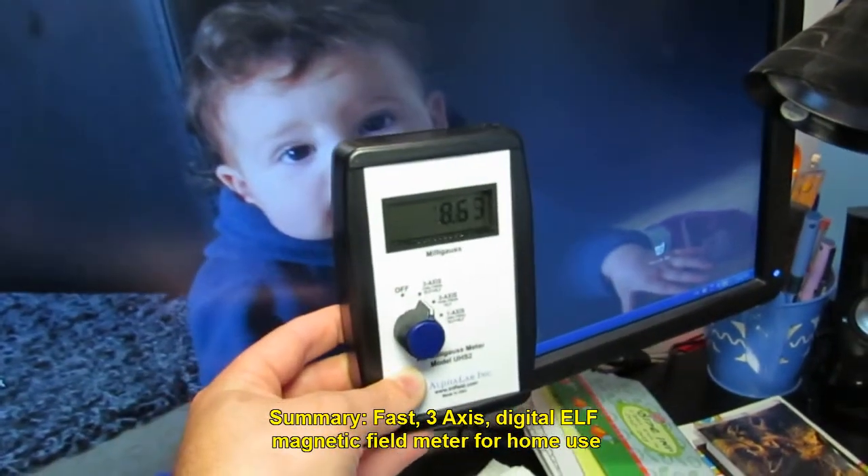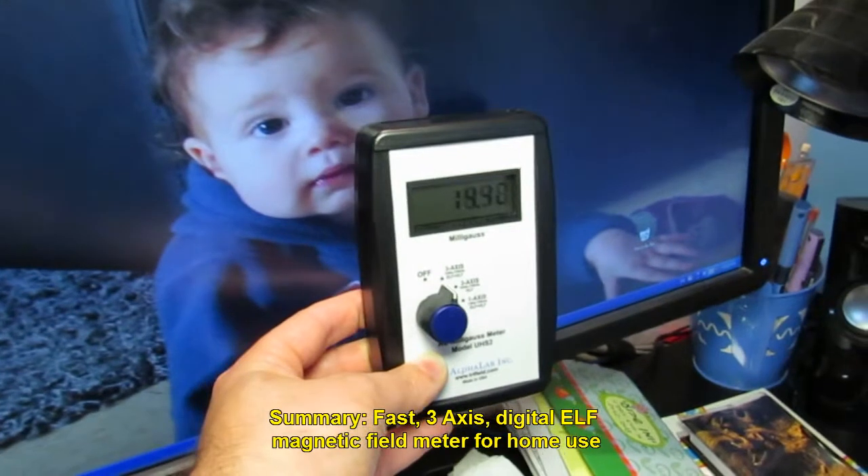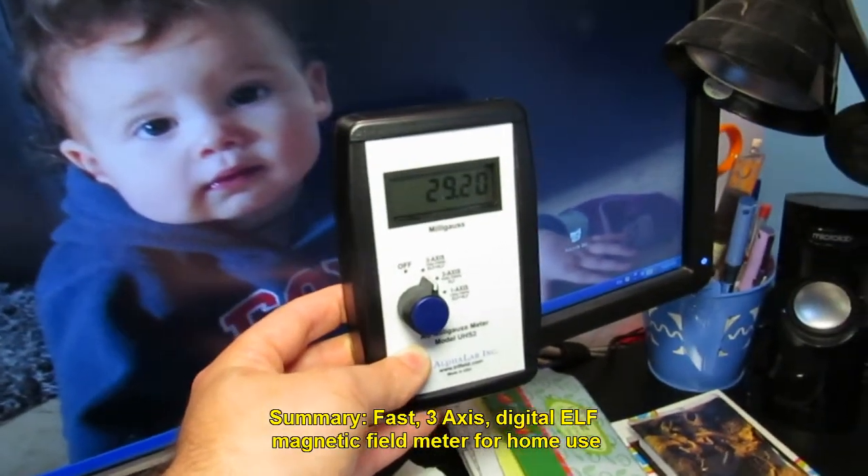Summary: this is a very fast 3-axis digital ELF magnetic field meter for home use.